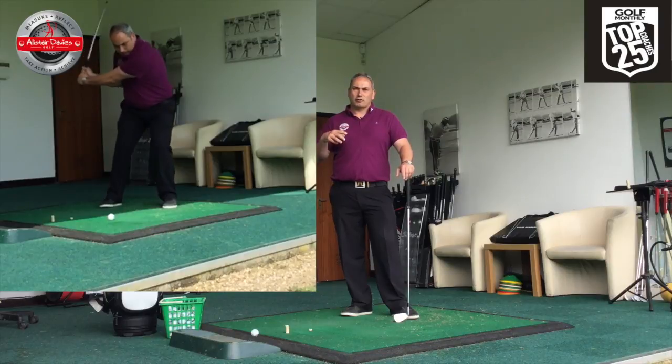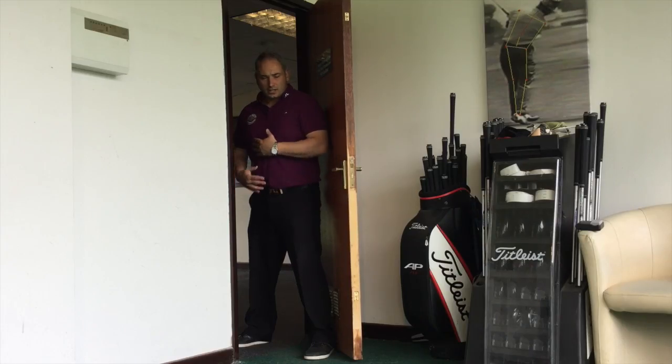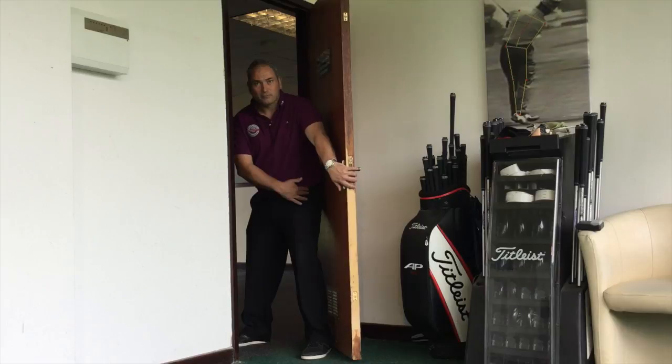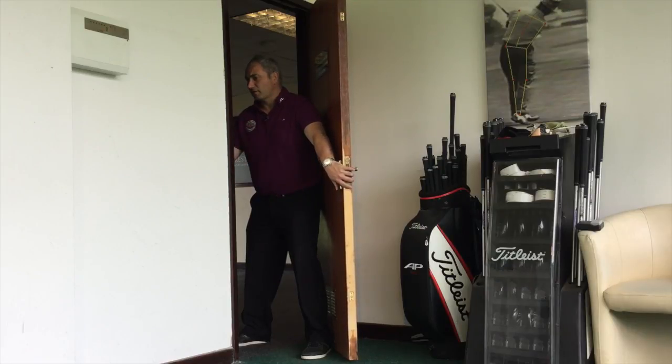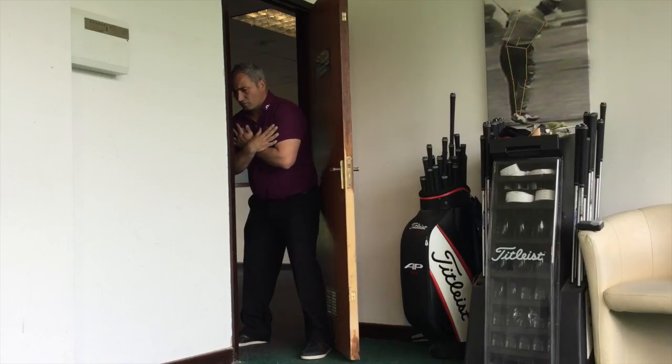Have a look at the drill that follows on from this introduction and see how you get on. So quite simply, this is the drill: stand yourself in a doorway with your left bum cheek pretty much against the door, facing exactly into the architrave of the door. Put your hands across your chest and assume golf posture.